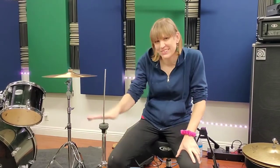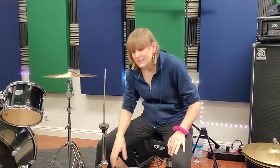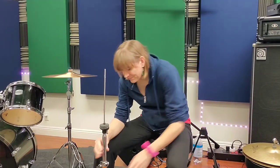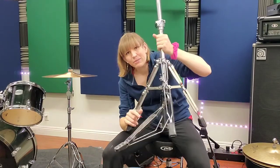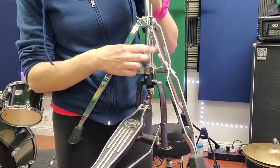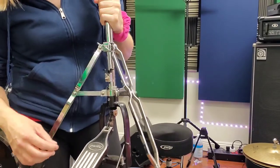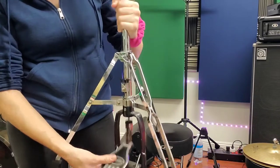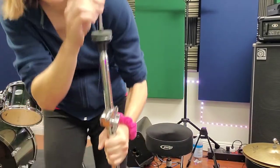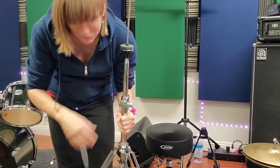Another piece of equipment with a lot of adjustments is your hi-hat stand, which I set up after getting my snare and bass drum positioned. Some hi-hat stands have two legs, some have three. The springs you usually won't need to adjust unless it's your own set. The pedal has a chain — when you push it down, it pulls the mechanism up and down, giving you that click when you open and close the hi-hat with your foot.